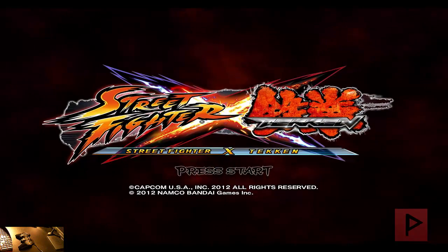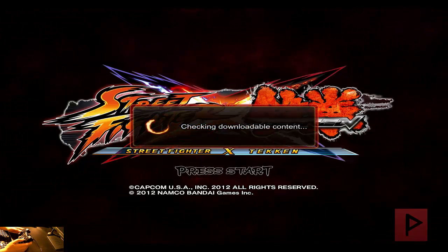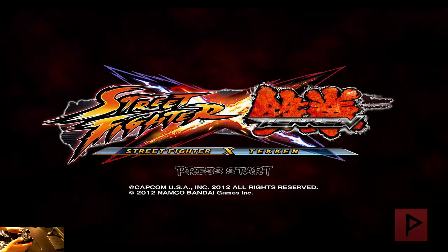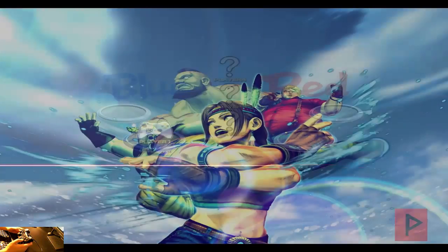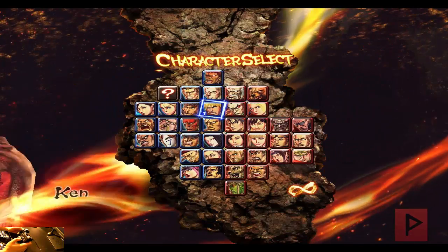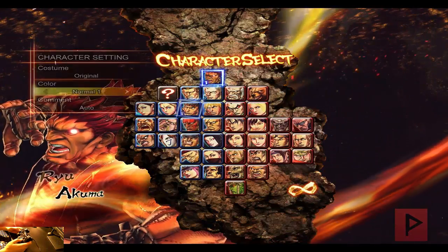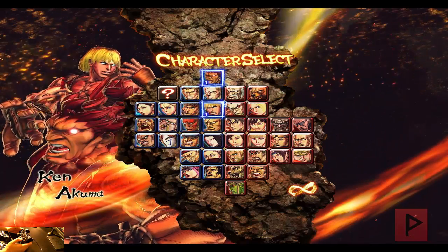Alright, here we are at the main menu of Street Fighter X Tekken. Let's press start on my PS2 game controller, and once we're inside the main menu I'll show you to prove that this does work. Let's go to versus mode — I'll be on the blue team, that's fine. Default settings is fine. Let's go ahead and pick some characters — Akuma looks good, and Ken is good too.